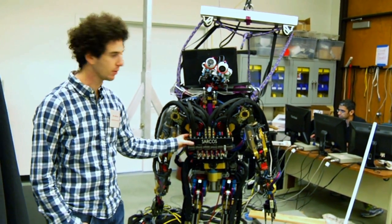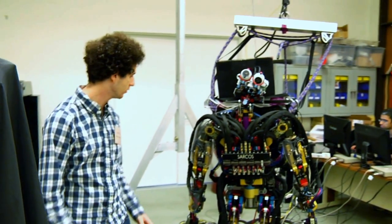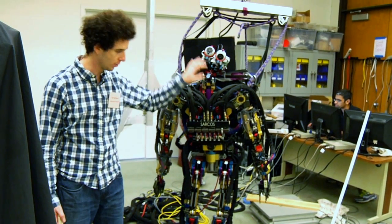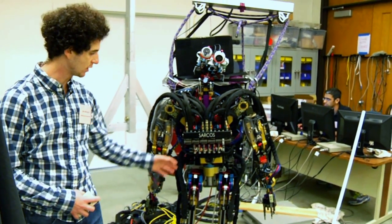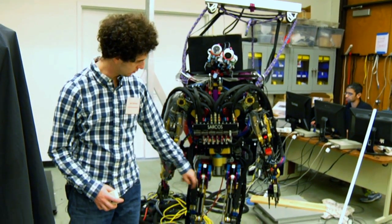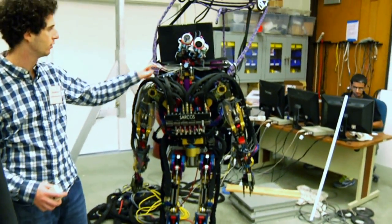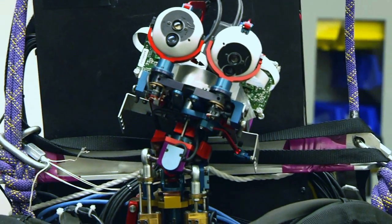So it's hydraulically powered. There's a big pump in the other room that produces 3,000 PSI oil, which runs in through these black tubes here. The robot has 34 hydraulically actuated joints: seven in each leg, seven in each arm, three in the back — one of which is giving us electrical problems and being very twitchy right now — and three in the neck, one of which is just off to the side.